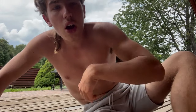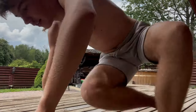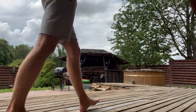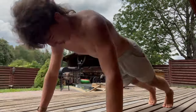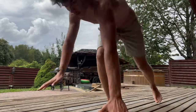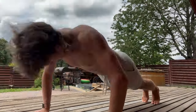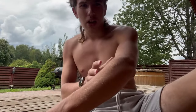Between sets, you have to walk around to keep your heart rate up and not put unnecessary stress on your heart. Walk around and then do them again. When you're doing a push-up, you have to bend your arms 90 degrees.